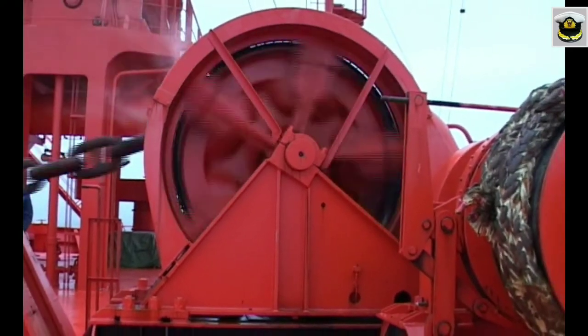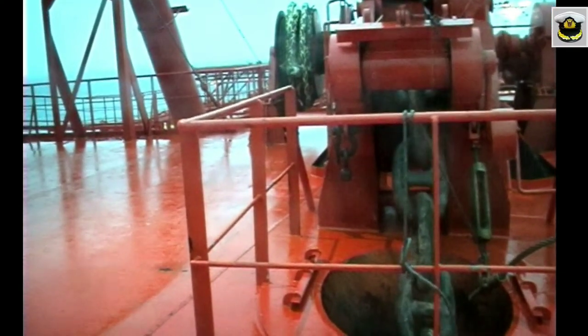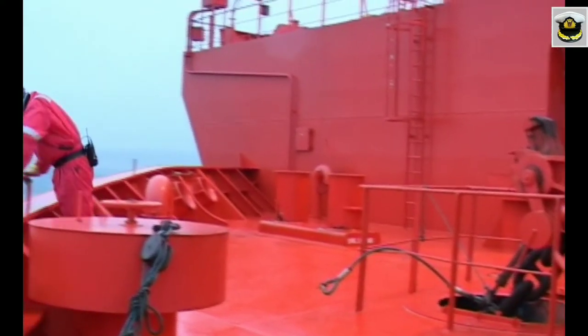The anchor can now be dropped by controlling the brakes, or when anchoring in deeper waters, it can be walked back under power until the required cable is laid out.